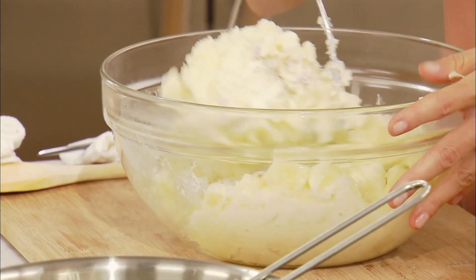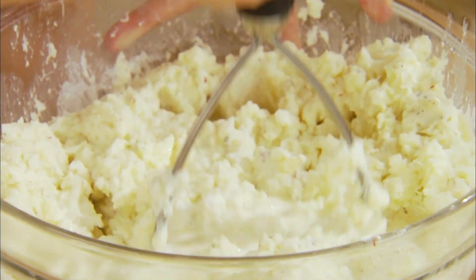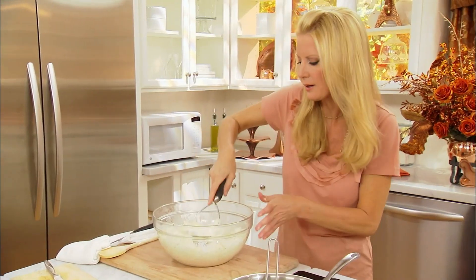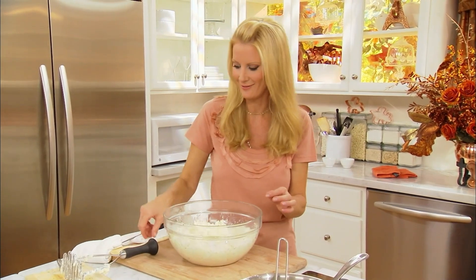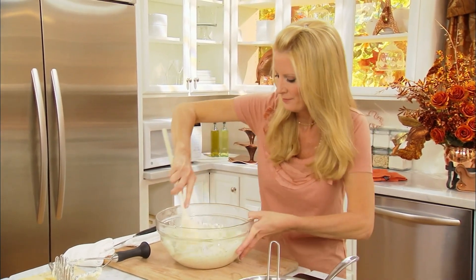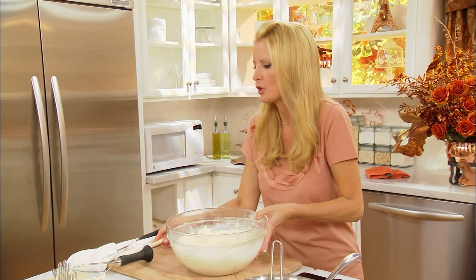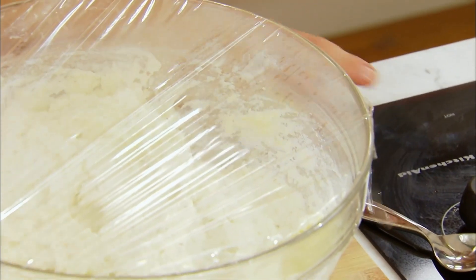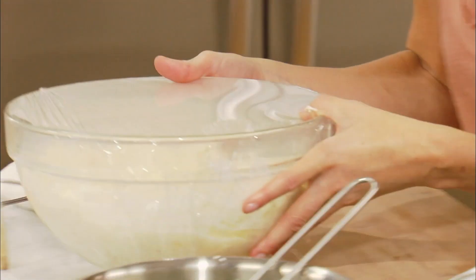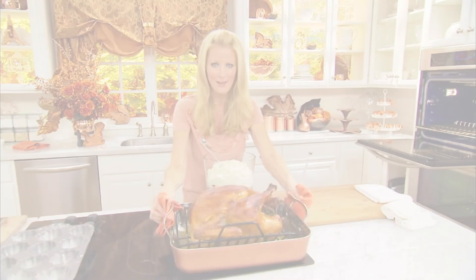No one is going to know that you didn't peel potatoes for hours to make these. That is good enough — I like them a bit lumpy. If you want them really smooth, get out the hand mixer. I like some texture in mine. You're going to be in good shape. Plastic wrap over the top if you want to keep it warm. Got my mashed potatoes all done, serving that alongside with it.